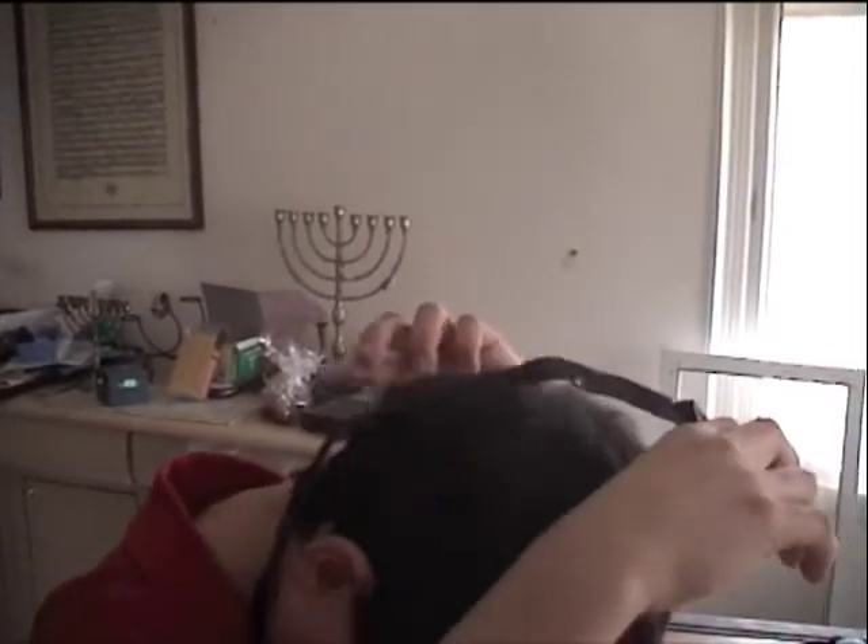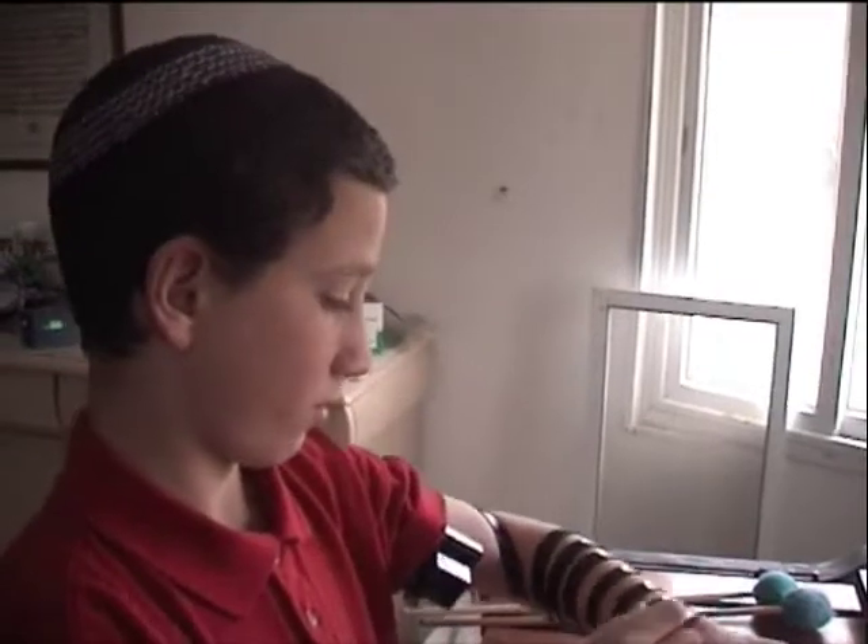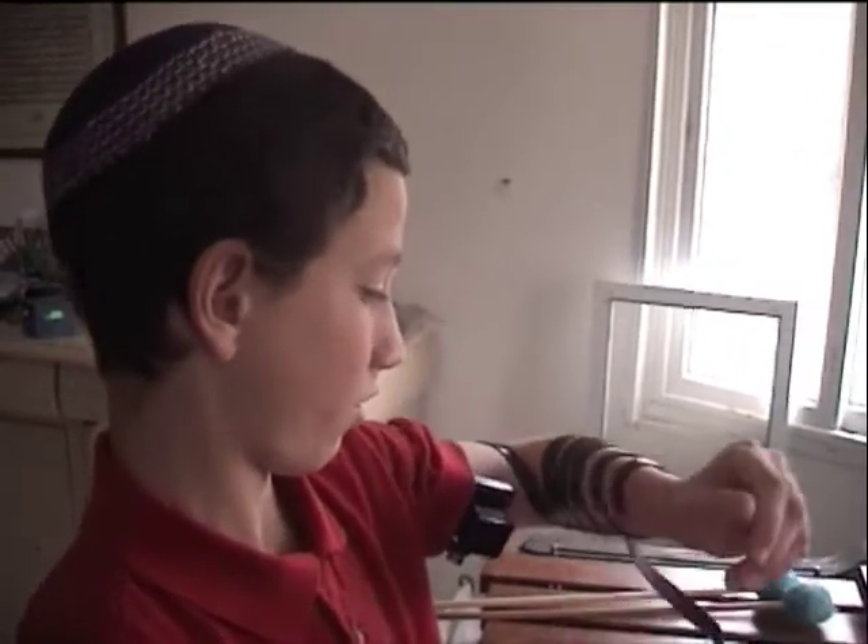Reach up and take off the tefillin shel rosh carefully. Remember — if you drop it and it's no longer square or black, it's no longer kosher. Put it down carefully. Put on the kippah. Now take off the tefillin shel yad carefully, with lots of kedushah.